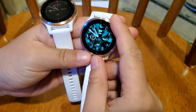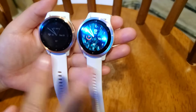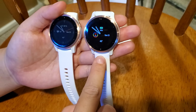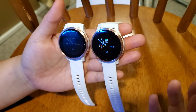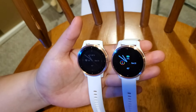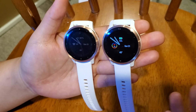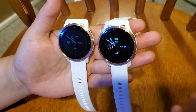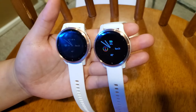Hello everyone, welcome to my channel. In this video I want to compare two new Garmin watches: the Vivoactive 4S and the Venue 2S. There are a lot of similarities between the two watches, and I know a lot of people are trying to find the differences. Their price is a couple hundred dollars apart. I've used both watches for about two weeks and have a pretty good idea of what's different and what's the same.